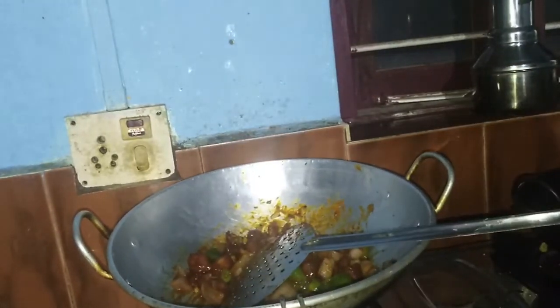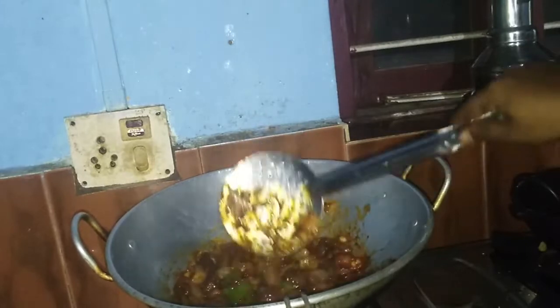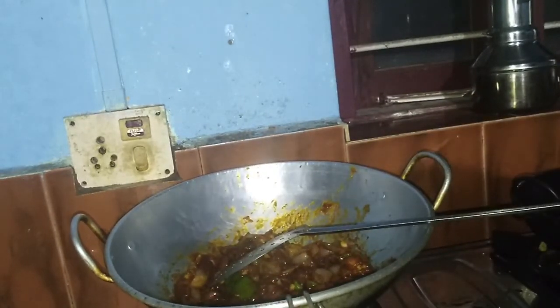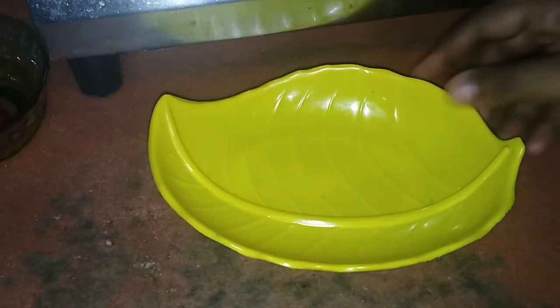Let's add some sauce. Let's mix it in a little bit. Let's dry fry and mix it in.